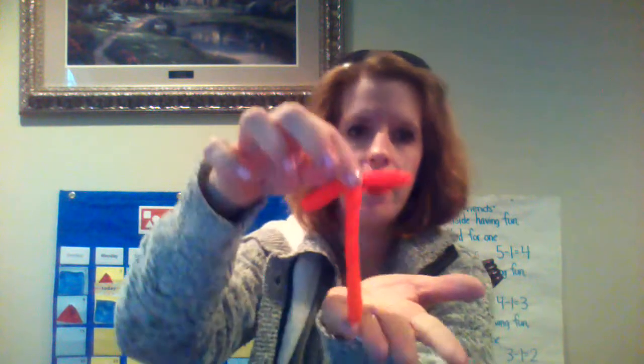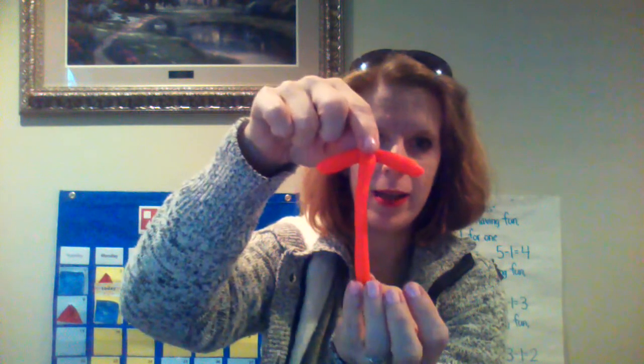All right, now look what I'm gonna do. I have this in my hand, and I take my piece from earlier and connect it to the middle of that first one. And there is my Talking Tess — my T! T for Talking Tess.